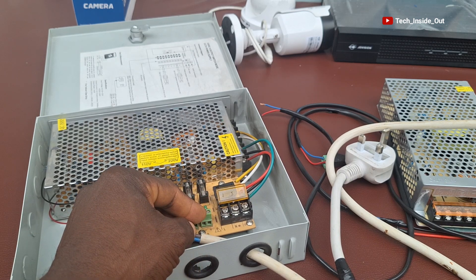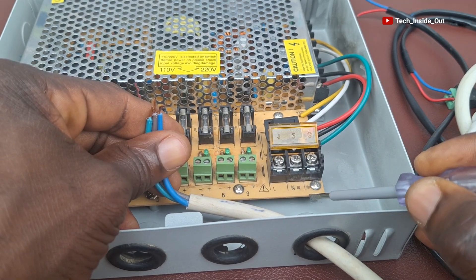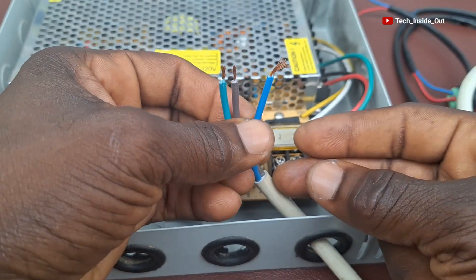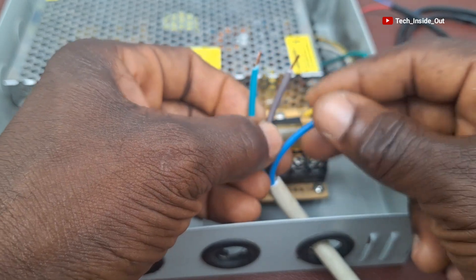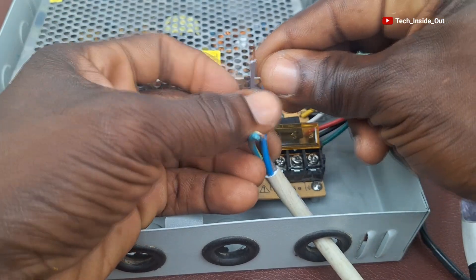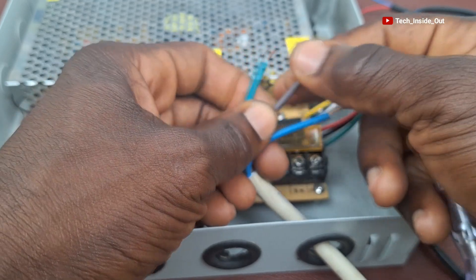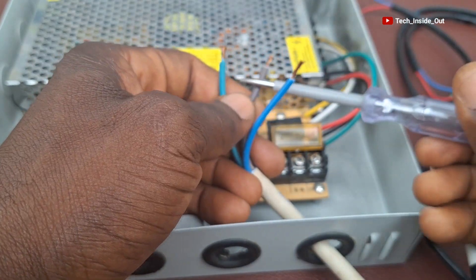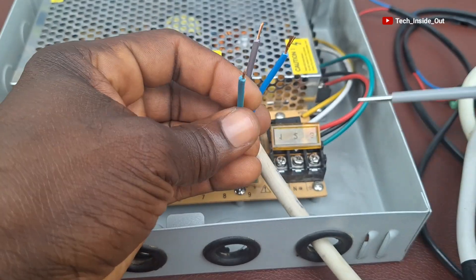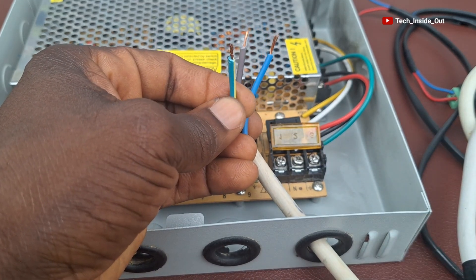The Live is here, the Neutral is here, and then the Earth. In electrical conventions, brown stands for Live, blue stands for Neutral, and green/yellow is the Earth connection. Each conductor in this cable is dedicated to Live, Neutral, and Earth respectively. These are standard conventions.